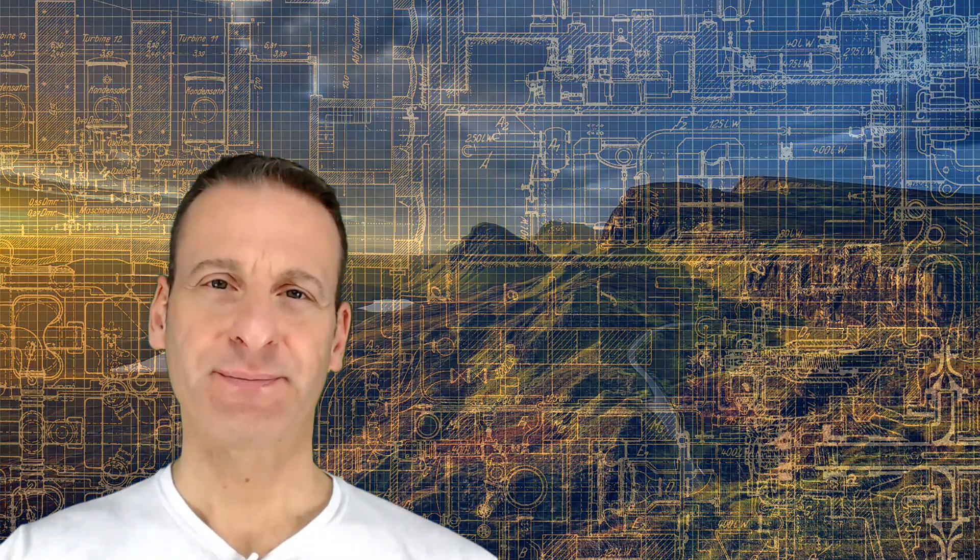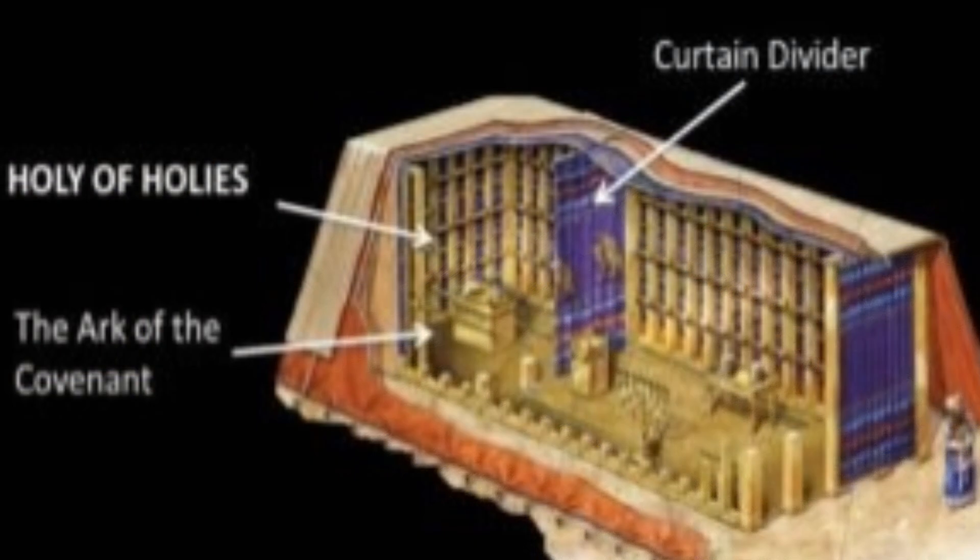The thing I think the Lord wants us to understand after reading this chapter is that he told Moses how to make the tabernacle exactly, down to the last detail, because he wanted it to be a replica of the true tabernacle in heaven. And God wants us to see that he wanted the most holy place separated from the other areas with a veil.